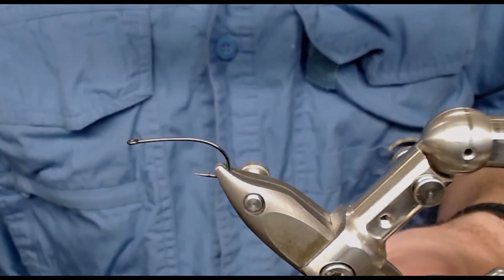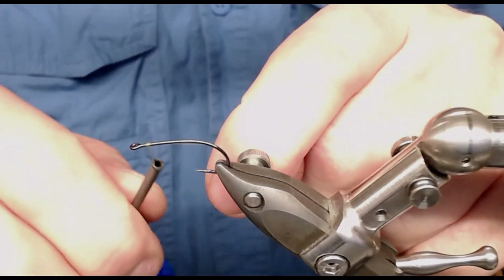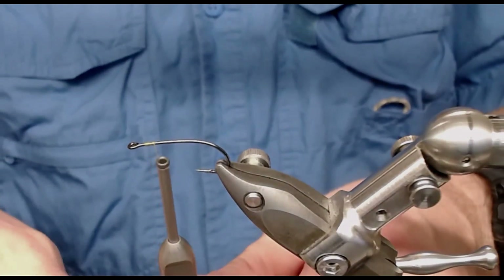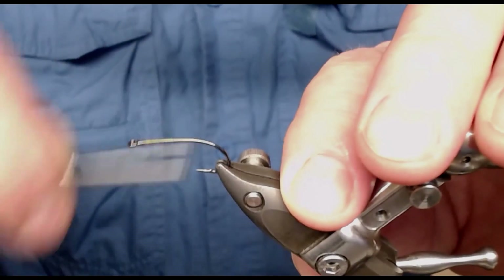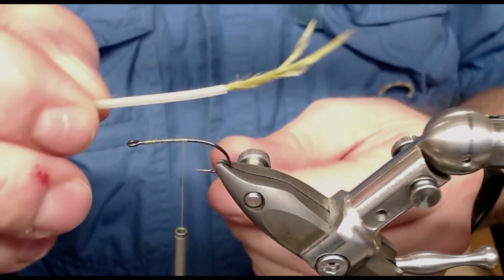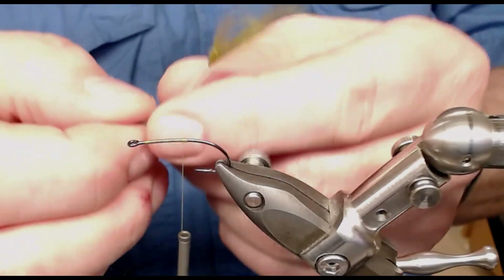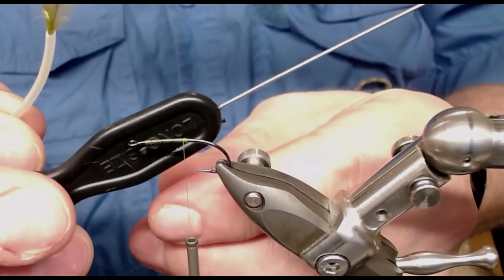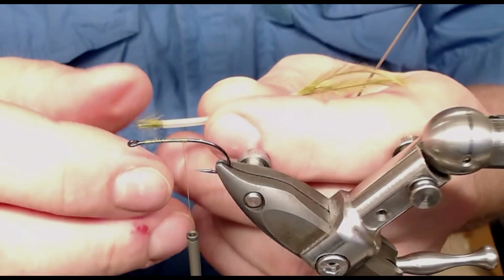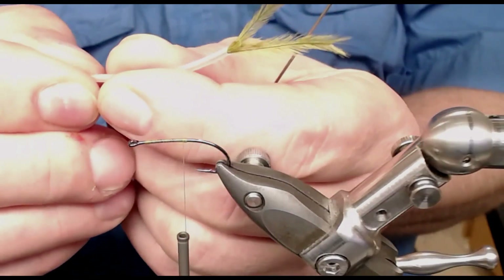Hello and welcome to the fly tying part of the video. Tonight I am going to tie a little damsel nymph for you. I start with attaching the hook in the vise — the vise is a Stonfo Transformer. I use olive thread and wind back to where I want to start. I have used some silicone tubing, about 1mm, and I use this little tool to drag the hurl through the tubing. I can adjust the length by dragging on those stubs.